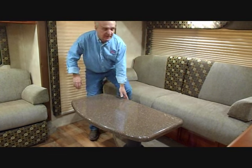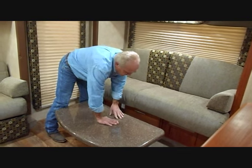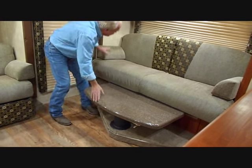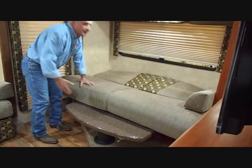Or if you want to make this into a bed, you drop it down again, slide it in, and now you can make the bed on top of it. Voila!